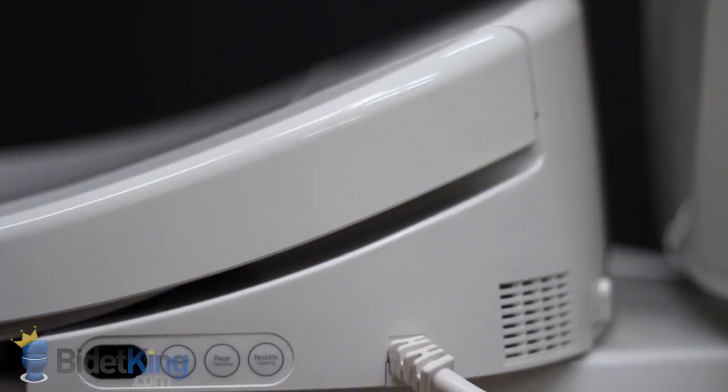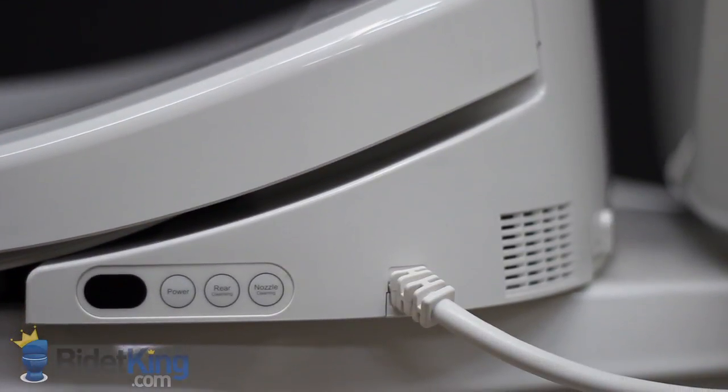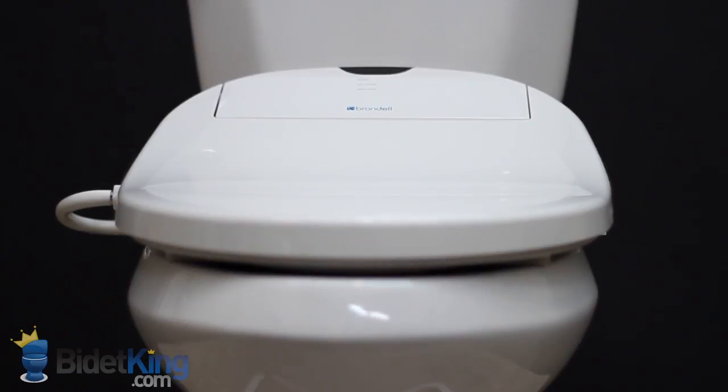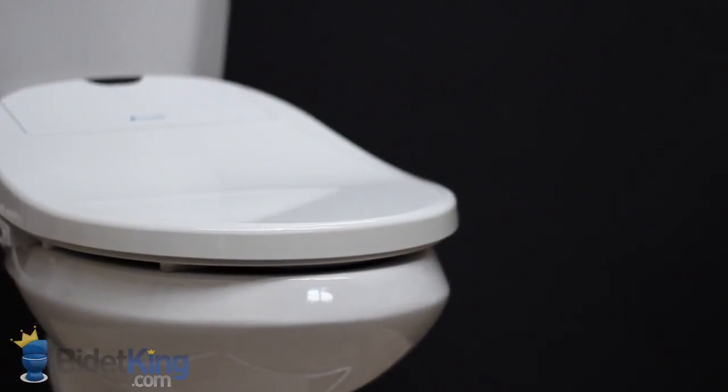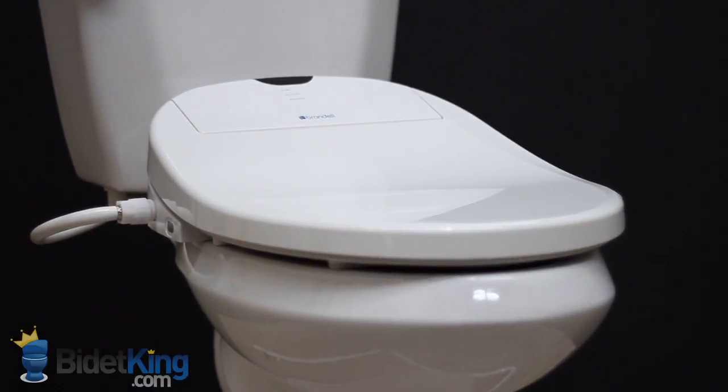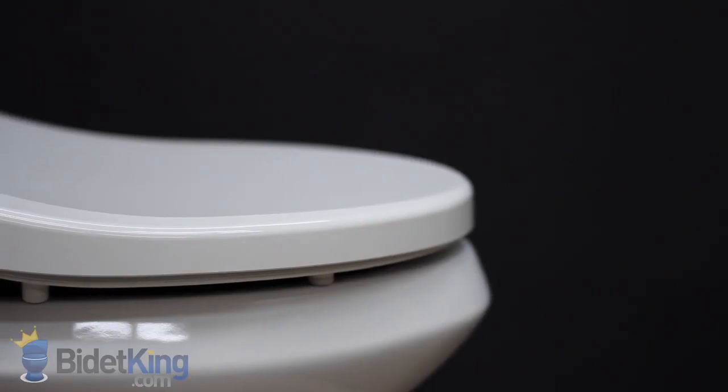On the right-hand side of the bidet seat, we see the electrical cord and a small emergency control panel with basic functions. Our customers really enjoy the contoured shape of the Swash bidet toilet seat. Its slim design allows it to be installed on most one-piece toilets, except those with extreme French curve designs.